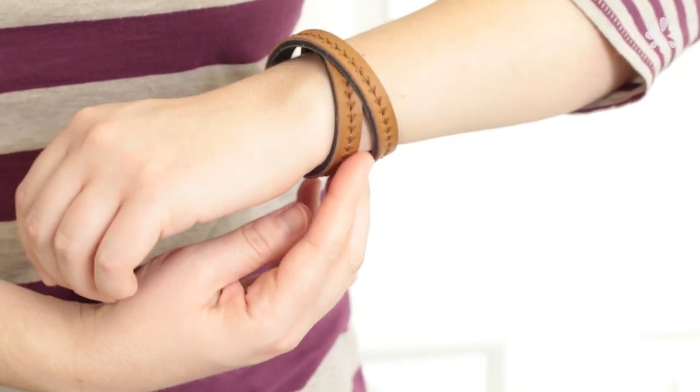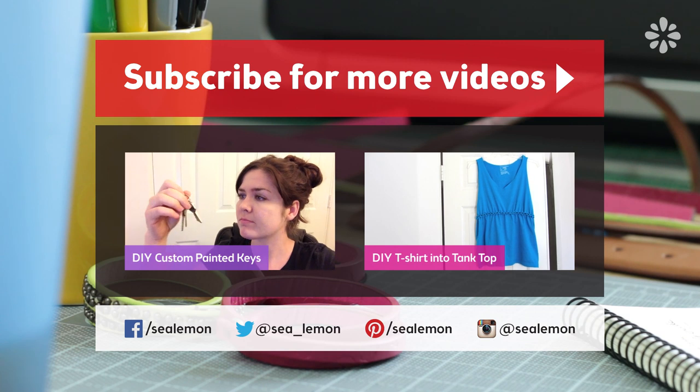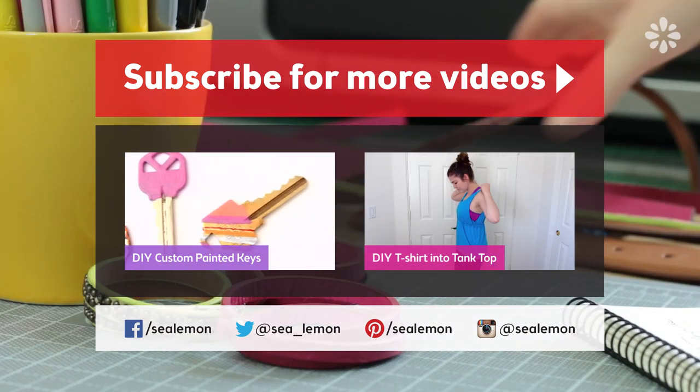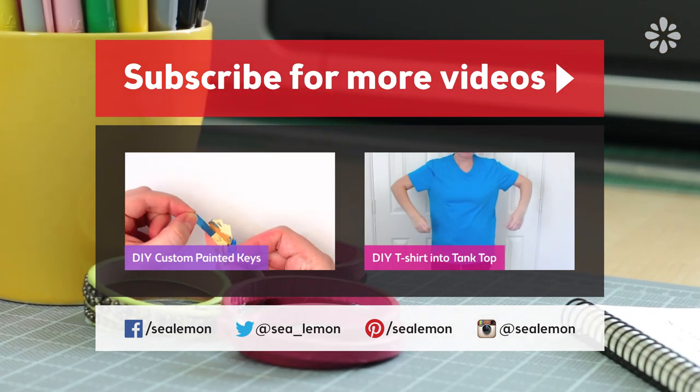If you like this tutorial, click that like button and let me know what you think in the comments below. I'd love to see pics of the bracelets you make, so please post those on my social links listed here, and follow me for more Sea Lemon updates. If you're ready for another tutorial, you might also like one of these here. You can find direct links to these videos and more listed in the description.